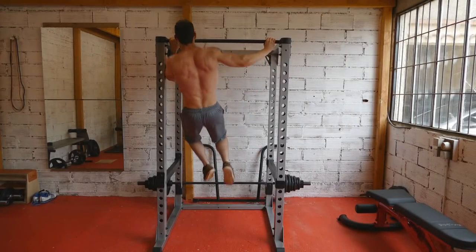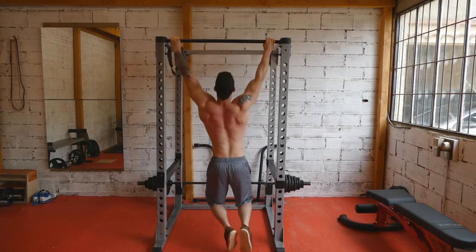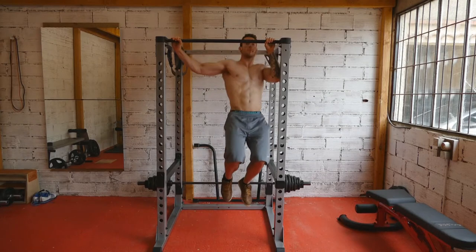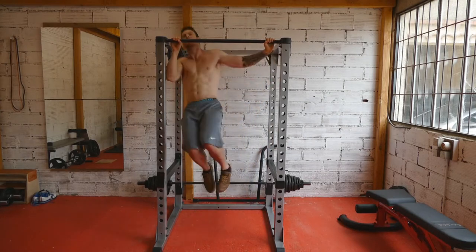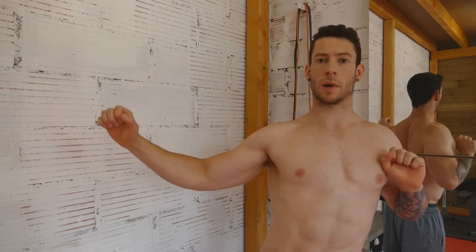The archer pull-up is going to be very similar in that you're going to be putting more emphasis on one side of your body — on one side of your back for this exercise — just like the archer push-ups put more emphasis on one of your pecs more than the other, and then you shift the weight over. You're pulling yourself up on one side, letting yourself back down, and pulling yourself up on the other side.